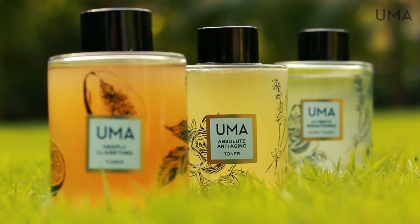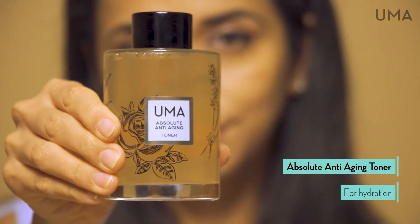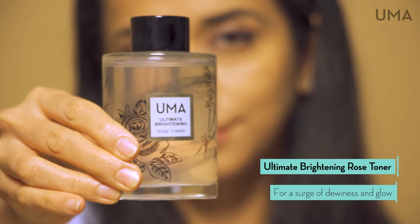These tonics flush the skin with super ingredients such as watermelon and tomato. Try Absolute Anti-Aging for long-lasting hydration, Deeply Clarifying for purifying and mattifying oily blemish-prone skin, and Ultimate Brightening for a surge of dewiness and glow.